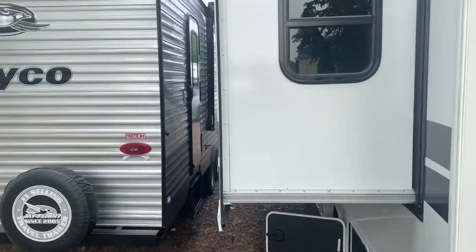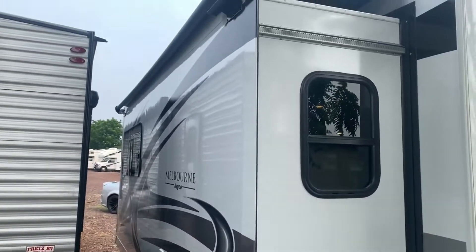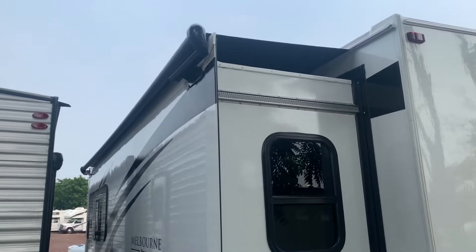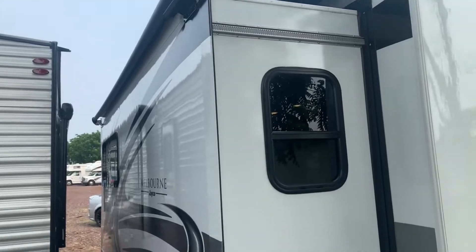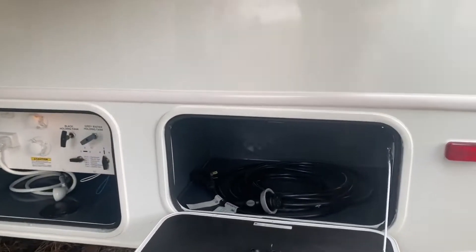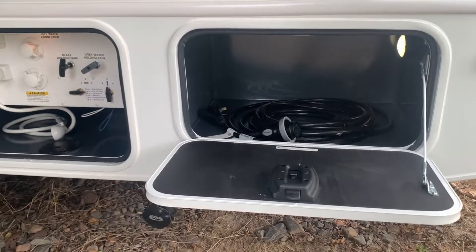Coming along the back side, this is a pretty deep slide-out model, which is really nice to give you that extra space on the inside so you don't feel too compact. On top of your slide-out you do have a slide topper to keep branches off and the majority of rain off. Down below you do have some storage back here — right now the 30-amp cord is there, but you can keep any other goodies right in there.